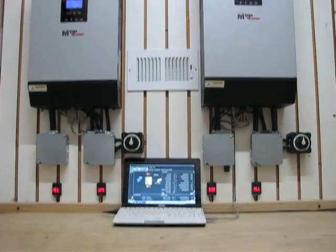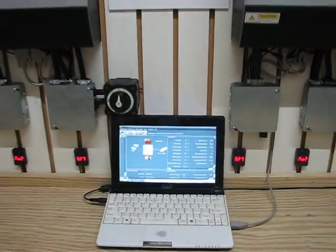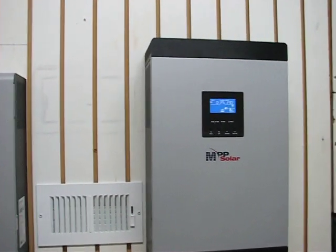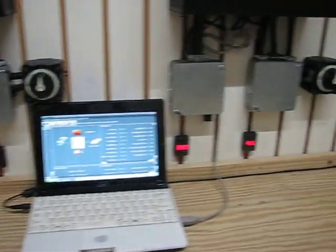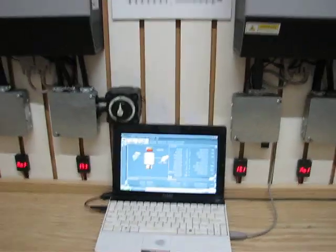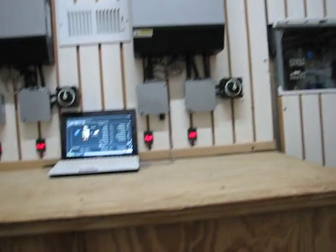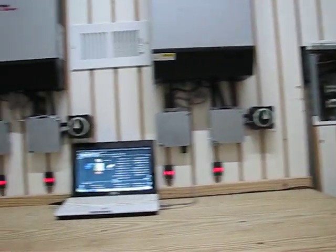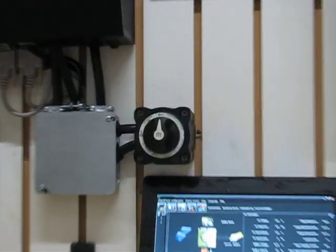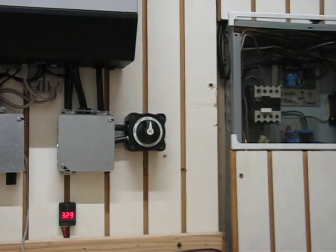Hey guys, what's up. I just wanted to show you the system done — it's running in parallel, it's working awesome. Got voltage meters on all the batteries and battery cabinets done, everything's working awesome. The timers are off on my hybrid switches and I added those battery switches so I could switch on and off each unit if it needs to be worked on.